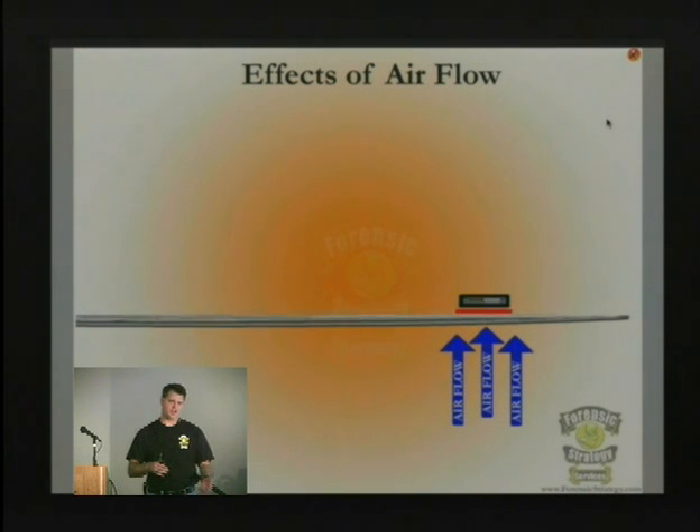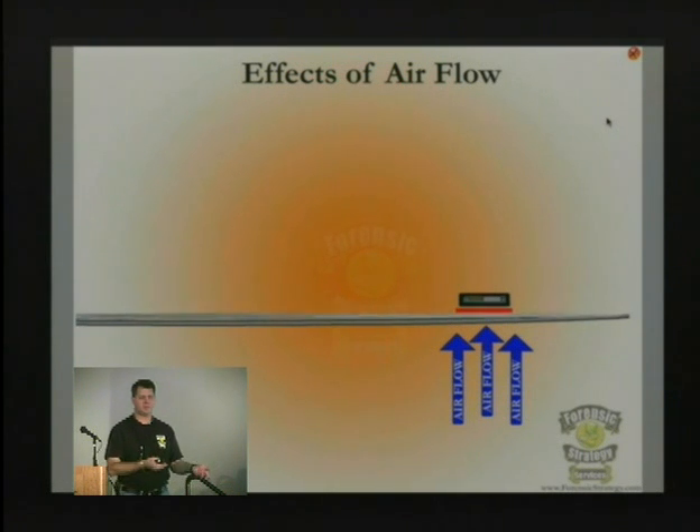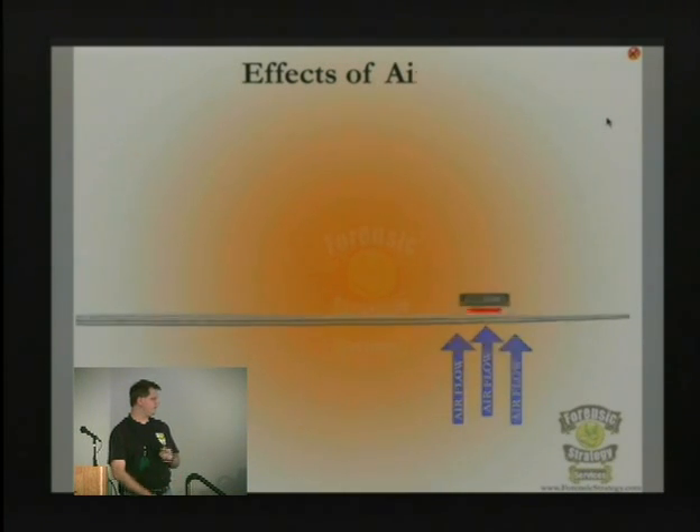When you hear that a head hit the platter and caused a crash, sometimes it doesn't actually cause catastrophic damage, but it can physically scratch the platter. Most of the time now when a head hits the platter, what actually happens is the head itself gets damaged, because it's a small piece sitting at the end of the arm.